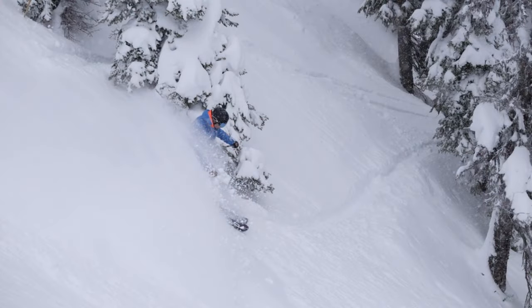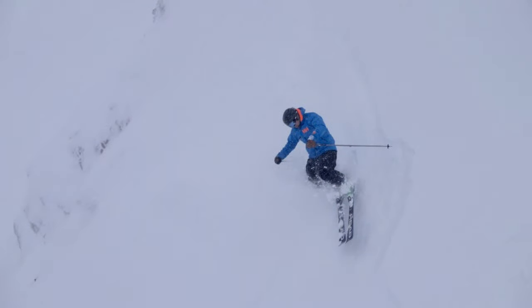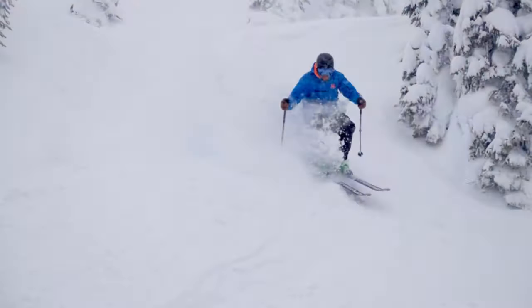Everybody loves skiing powder — everybody loves the idea of skiing powder — but many actually find it a struggle. Here are a few tips.